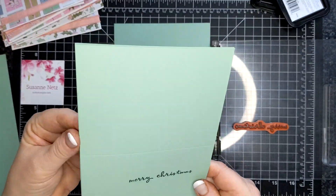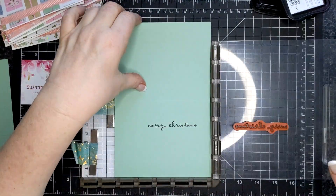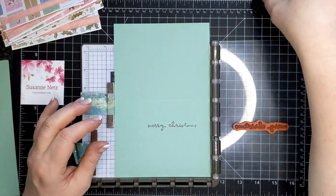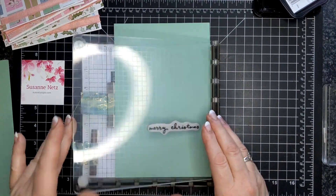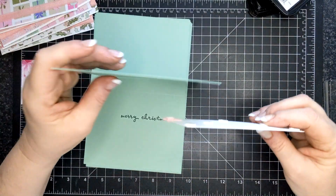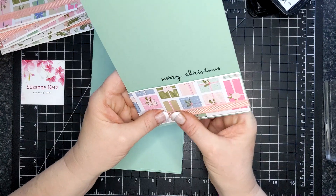I did want to mention that the Whimsy and Wonder designer series paper and the blushing bride frayed grosgrain ribbon are no longer available. I'm not necessarily trying to demonstrate with products you can't get — it just happened that way. I'm sure you have other products in your stash that you'd be able to use if you wanted to duplicate this.